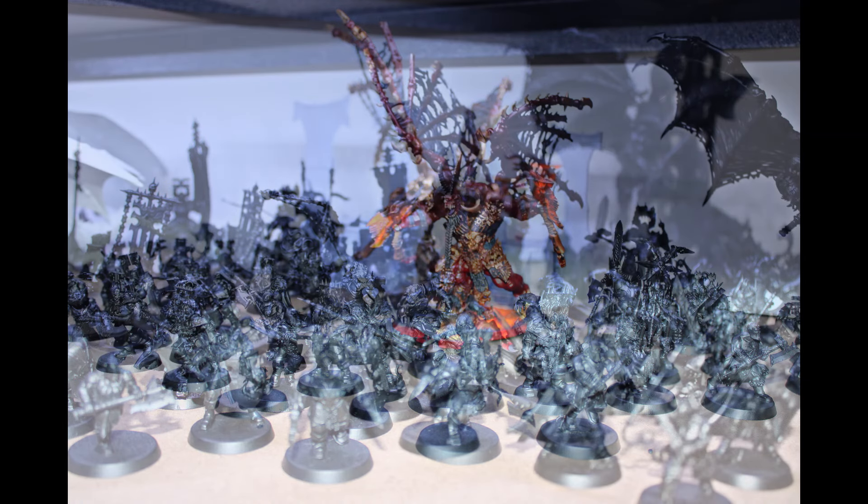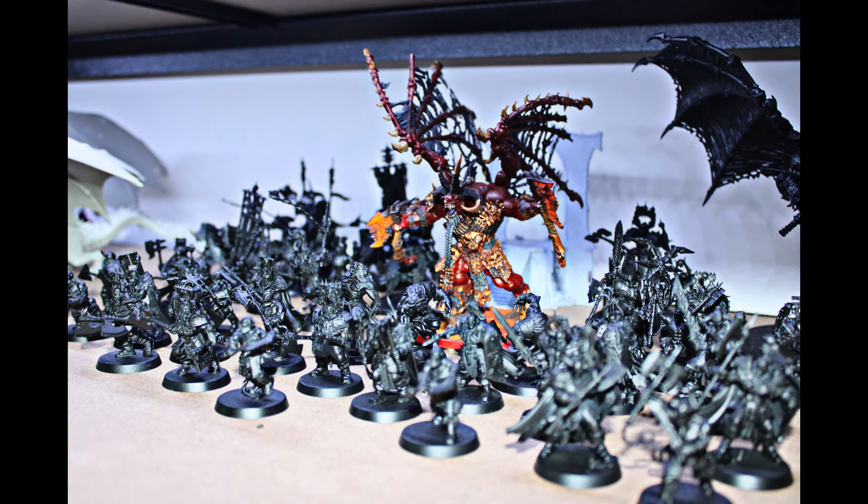Next up for me Warhammer-wise will be most likely a rather large assortment of Lizardmen, or Seraphon, to get across, and I can comfortably tell you that the first thing I'm going to build is Krokgar and his Karnasaur — assembly-wise of course — followed by the Agridon lances. Just keep it in mind: the more you do, the more keen you'll be.